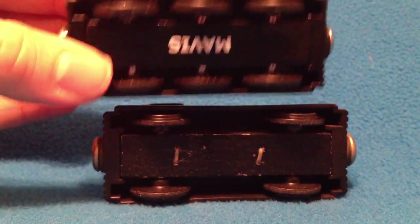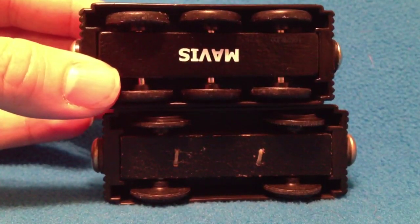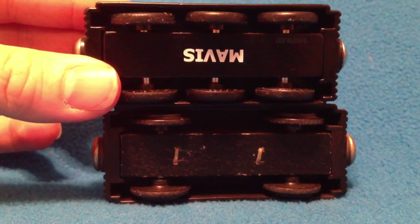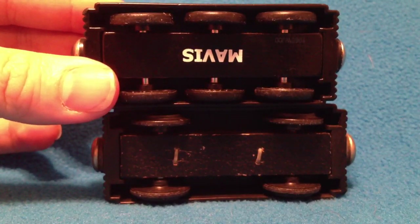You've got the six-wheel Mavis on top and the four-wheel Mavis on the bottom. And you can see when people say thin wheels, you can see what they're talking about. The bottom wheels are a little bit more thin.